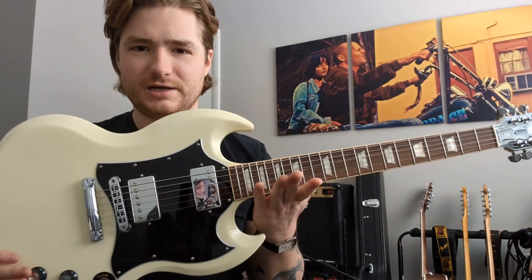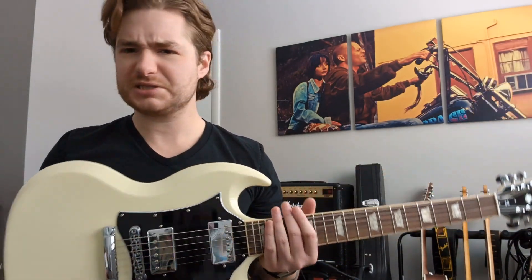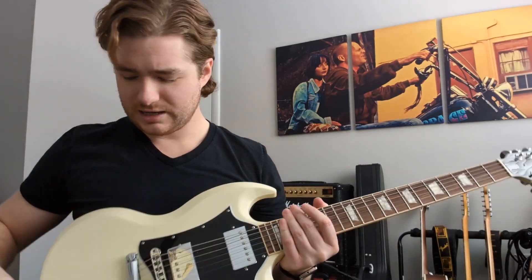I've made a video on this guitar already, but I bought this brand new, maybe two months ago, something like that. It's time to change the strings, and the board's dry.